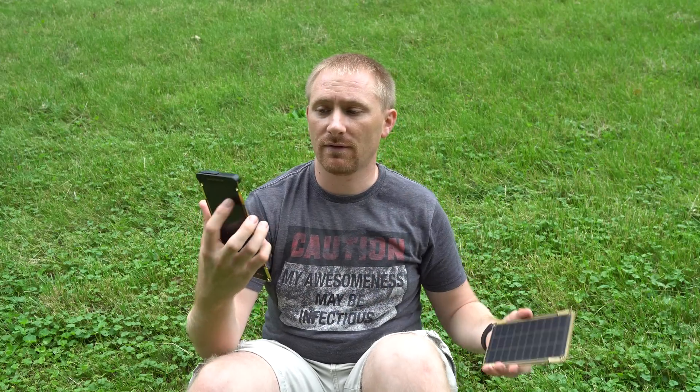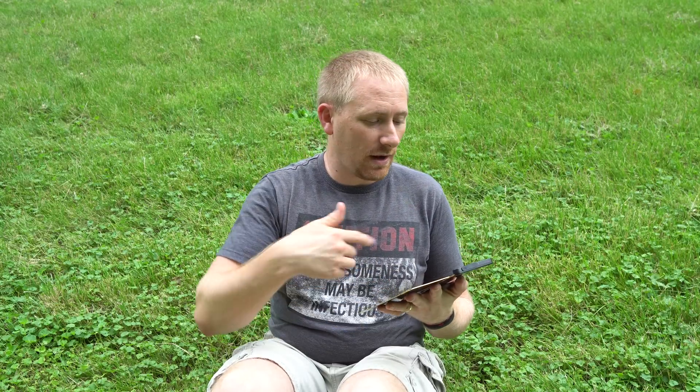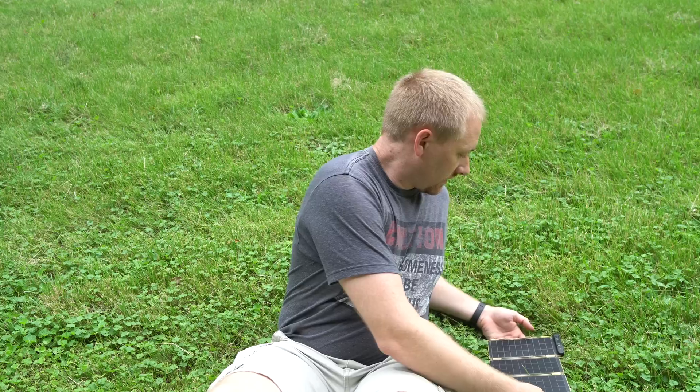The beautiful thing about these is that they are expandable. With just one panel out receiving sunlight, I'm getting just under 4 volts. As soon as I add a second panel — they connect by magnets — the power comes together and now I'm at 5 volts, which is USB power. Connect another panel and now I'm at 5.3 volts, and of course amperage is going to change significantly with each panel added as well.